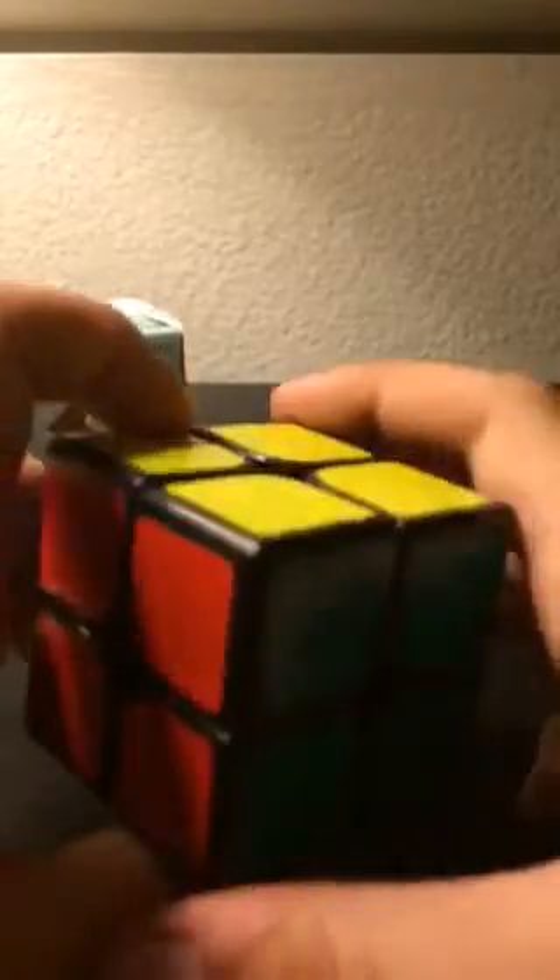Hey guys, today I'm going to show you a mini review of the Dying 2x2 Rubik's Cube. So here's the box — plastic there. It says Dying Cube, two layers. There's a bunch of cubes on it, then the bottom, and it's like a two layer magic cube. That's the box.